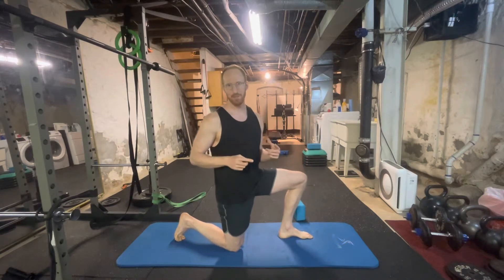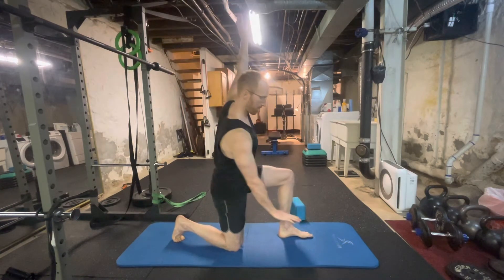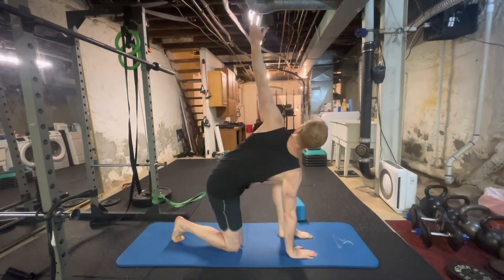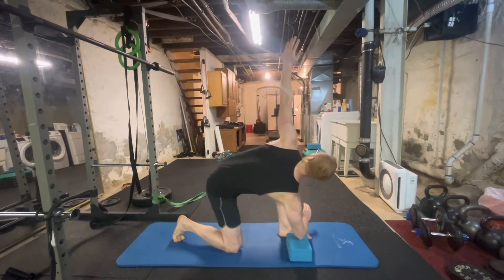There are three levels for the half kneeling windmill with posterior shift. When performing this move, you can start by going down to your hand. Next, you can go elbow to block.